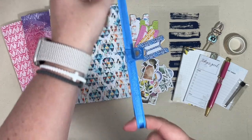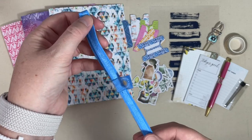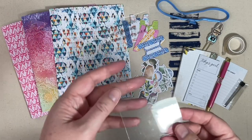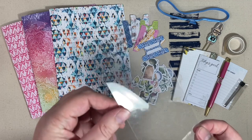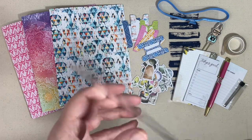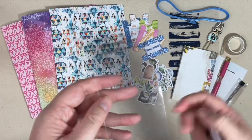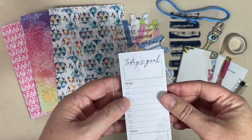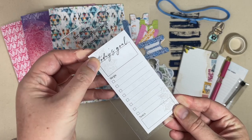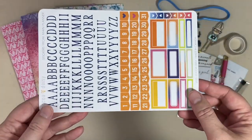The nice thing is if you use it so much that you run out, you always get two refills in the kit as well. This month we also got a planner band — I've used these on my seven-by-nine coil bound notebooks or planners, and also on my traveler's notebooks and disc bound systems. This kit also came with an acrylic piece that says 'For every minute spent organizing, an hour is earned.' You can punch this for rings or discs or leave it as a bookmark.